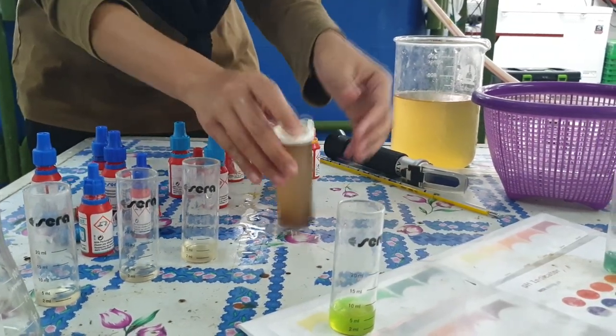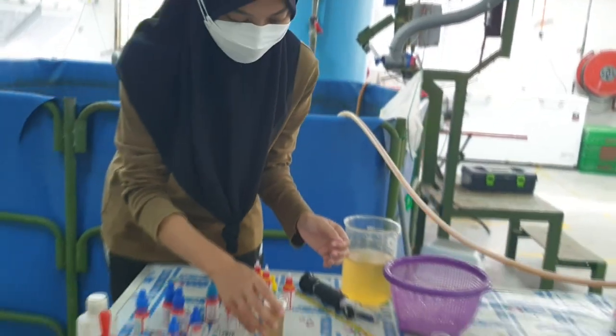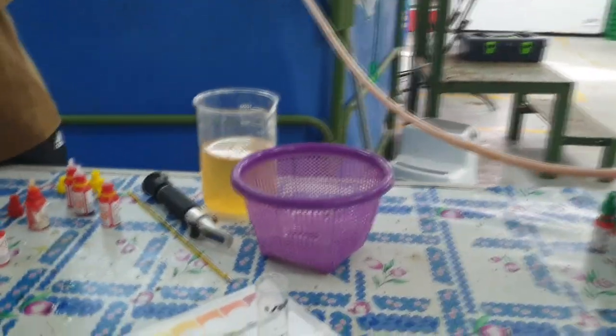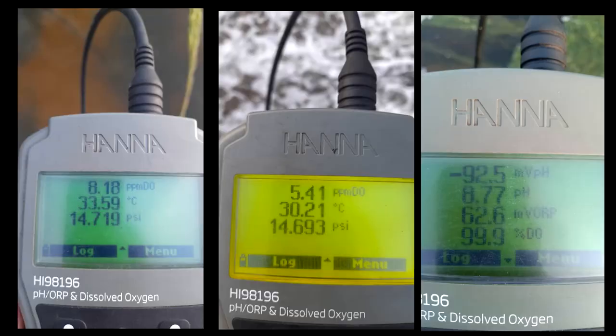As you can see, in the past we all have been using test kits to measure the oxygen in the system. While this is accurate, it takes a lot of time, especially if you have a lot of small tanks in your system. So what we did next was to purchase a DO meter from HANA.